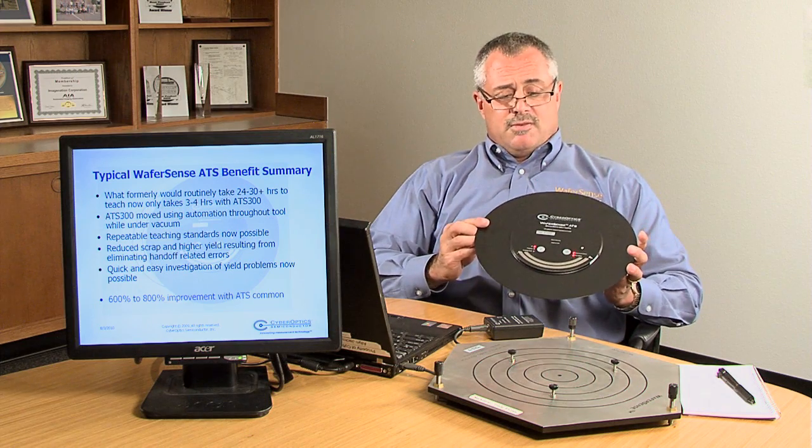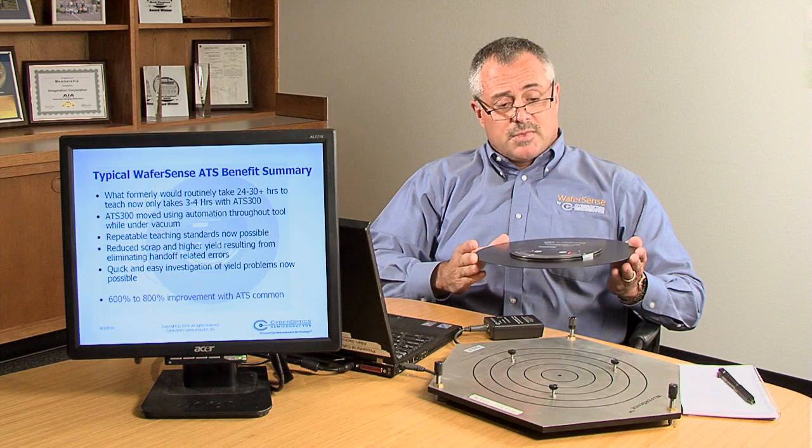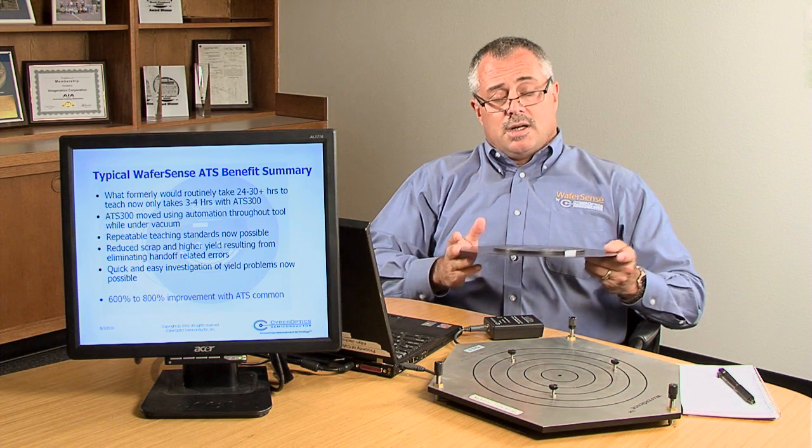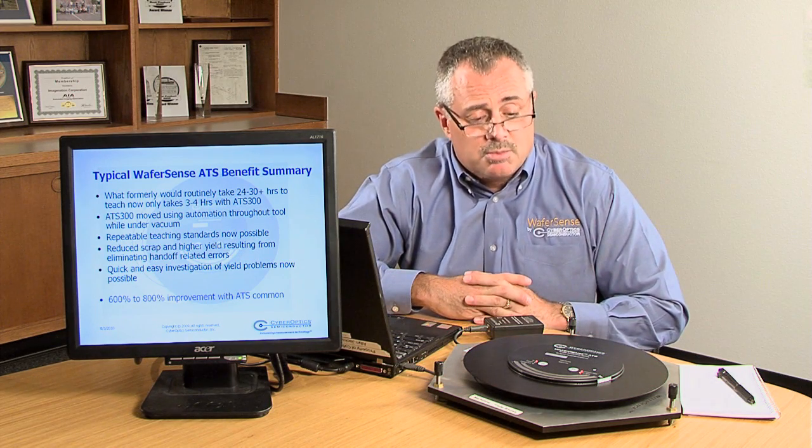ATS has been very beneficial for teaching in photo, on tracks, on PVD, CVD, and PE-CVD tools, as well as implant.